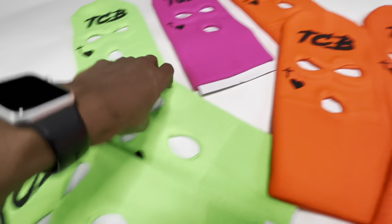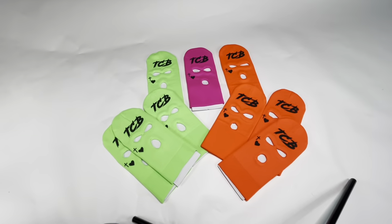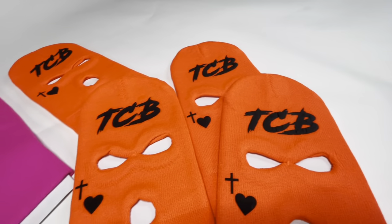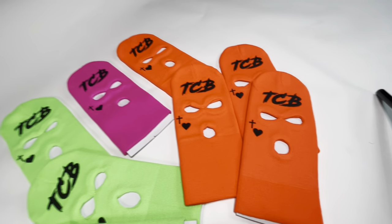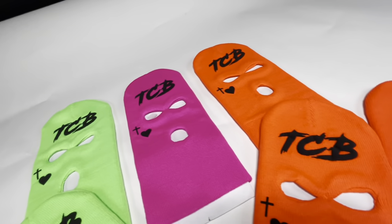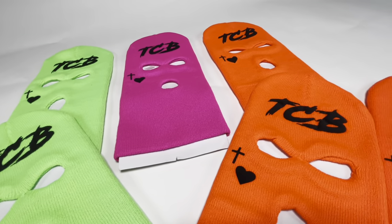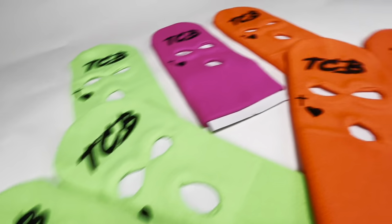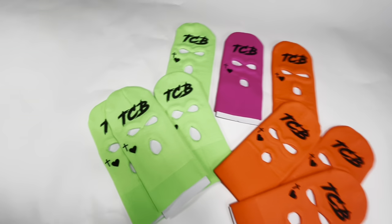The material is so thick it's gonna last — you can wash it, all that good stuff. I recommend puff, it don't matter the color, and I recommend a solid design — something thick and bold like this TCB, so when they stretch it, it still looks good and doesn't look all warped. If you're using puff, try it at 290 degrees Fahrenheit and see if it doesn't do you any good. That's what I recommend, it always works. Subscribe to the channel — I'm out.